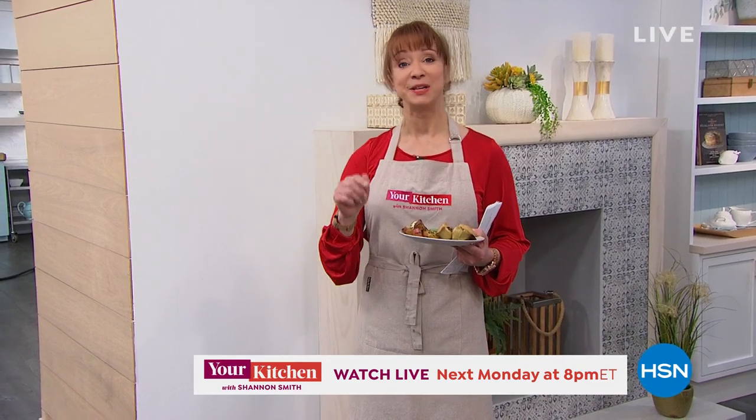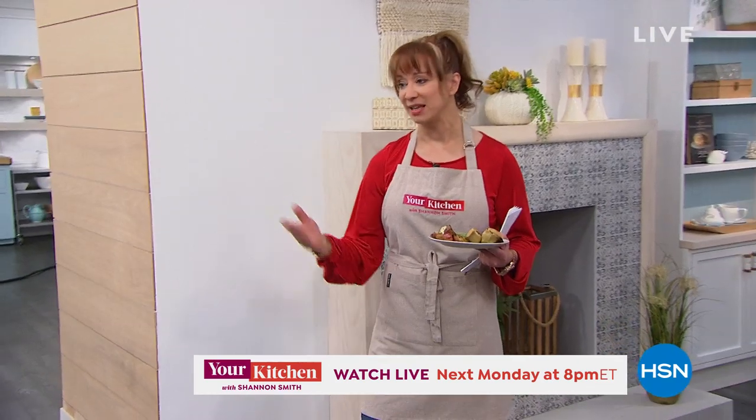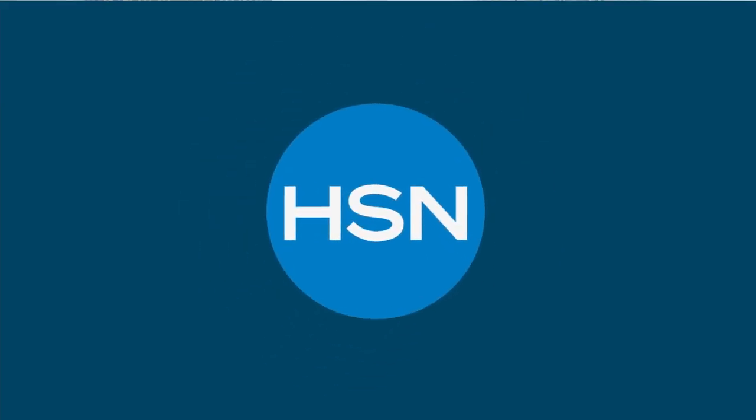We'll be back tomorrow night at 9 p.m. with my host pick. Go to my host pick page and you'll see a lot of fun things in the kitchen and out. Speaking of fun, Susanny! Coming up, what are we going to talk about this hour?